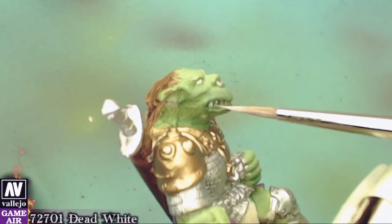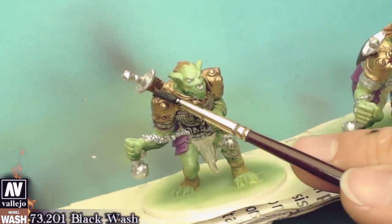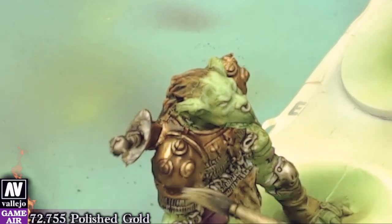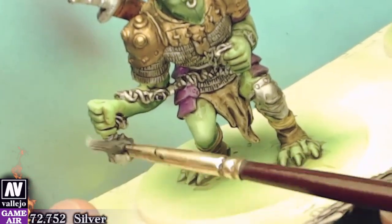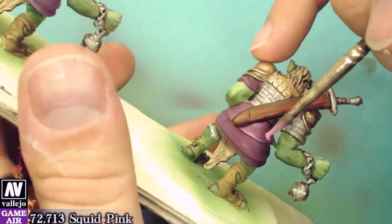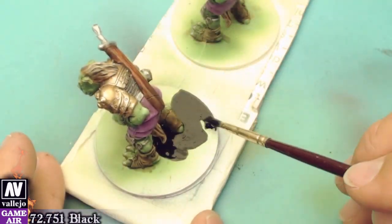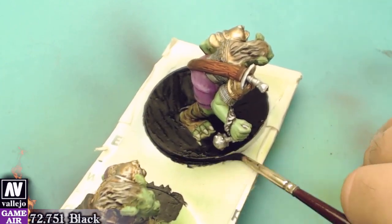As usual we will paint the eyes and the teeth with dead white. Now we will apply gloss varnish on the miniatures. We will dilute the wash with quick wash medium and apply black wash on the entire miniature. With dry brush technique we will apply silver and gold on the miniatures to retrieve the highlights. With a lot of caution and patience we will use squid pink and the tip of our brush to highlight the cloak. All the figure bases were painted with matte black. So our ogres are ready.